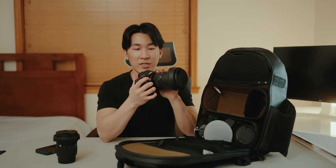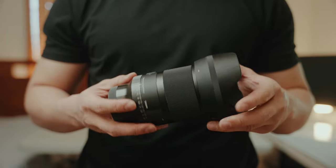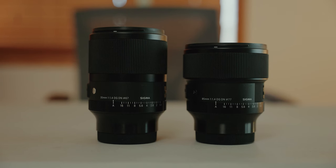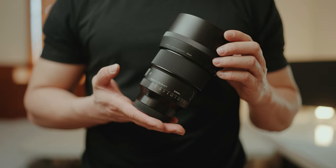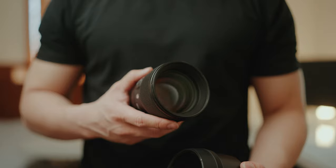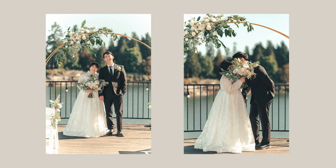The next lens, which I'm filming on right now, is the Sigma 35mm f/1.4 DG DN — one of my favorite portrait lenses. I love pairing it with my 85mm. The last lens is the Sigma 85mm f/1.4 DG DN. Reviews show it's very close to the GM version at half the price. The build quality feels really nice. This is my money shot lens — I've shot so many portraits and weddings with it. It's a must-have for portrait photography.